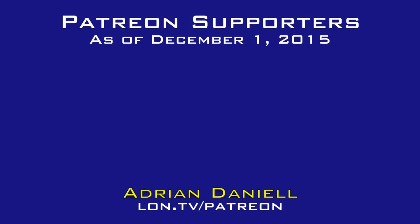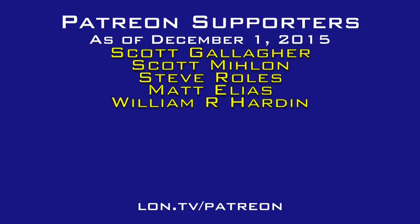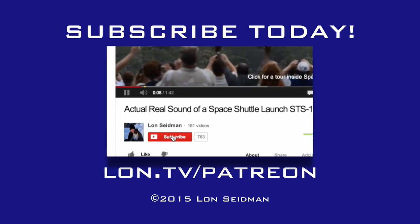Be sure to check out that link below. This is Lon Seidman, thanks for watching. This channel is brought to you by the generosity of my Patreon supporters. If you find the channel helpful, you too can contribute for as little as a dollar a month. Visit lon.tv/Patreon to learn more.